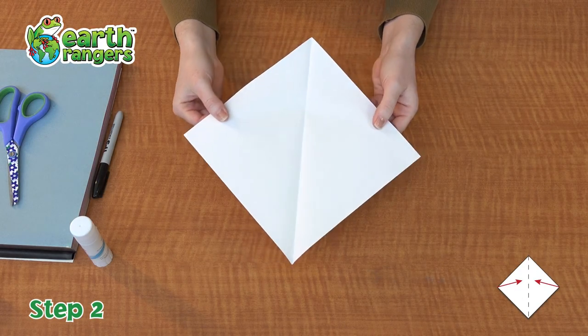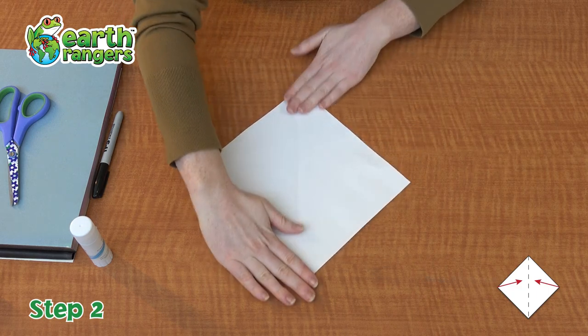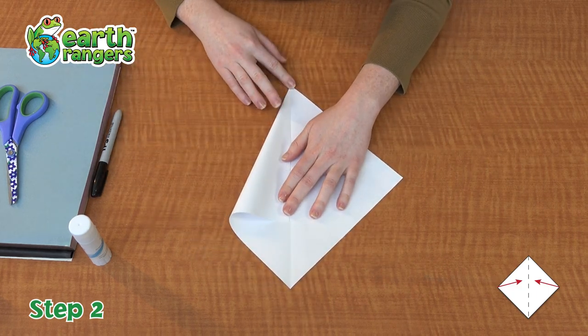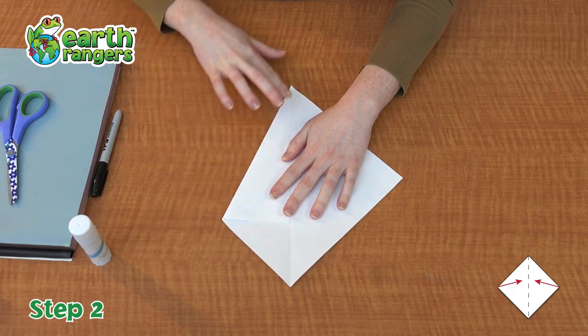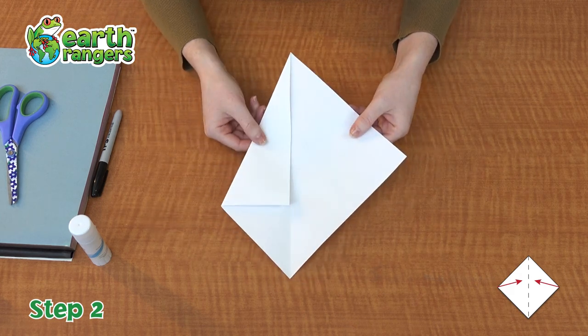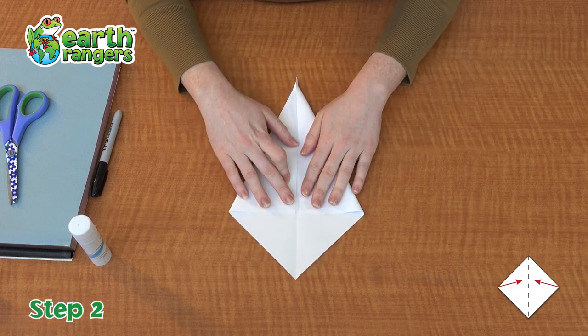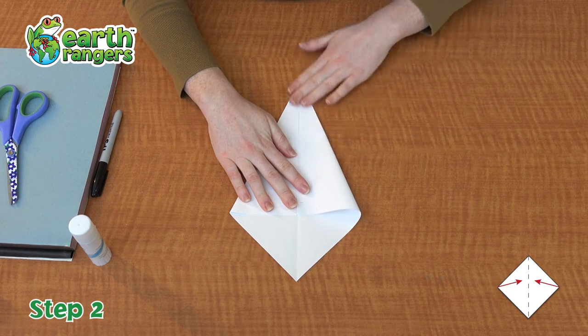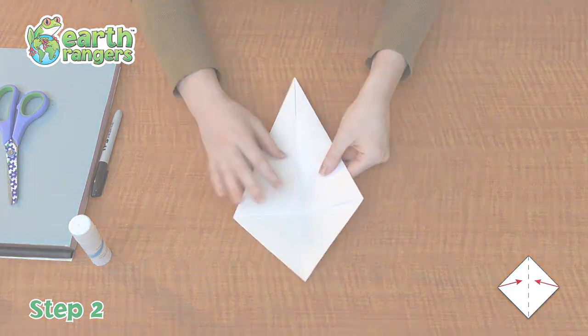Step number two. You are going to turn your square on its side and hold it like a diamond. Then you're gonna take the outside corner and fold it in to meet the center line of your square. I'm going to do that to the other side as well. What you are going to be left with is the shape of a kite.